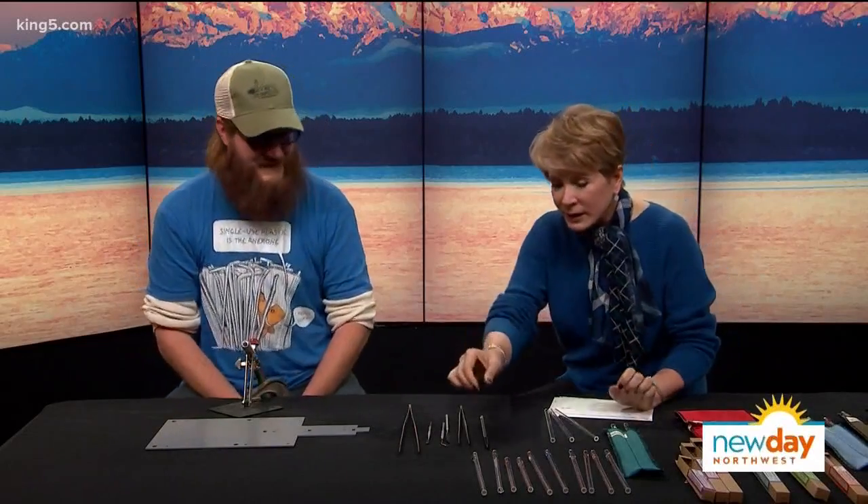Now that Seattle has banned plastic drinking straws, you might be looking for a sustainable way to enjoy your favorite drinks. Here with one very fun option — these are so cool — is Jeremy Custer from drinkingstraws.glass. Nice to meet you. These are actually really gorgeous.